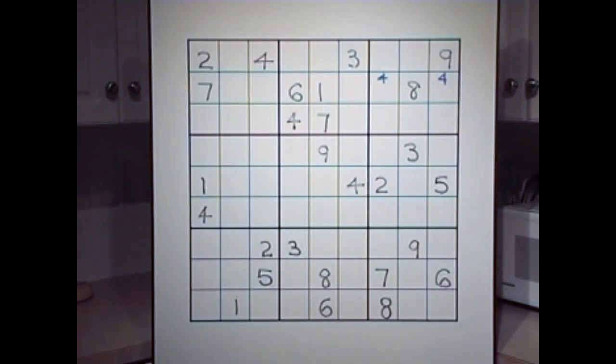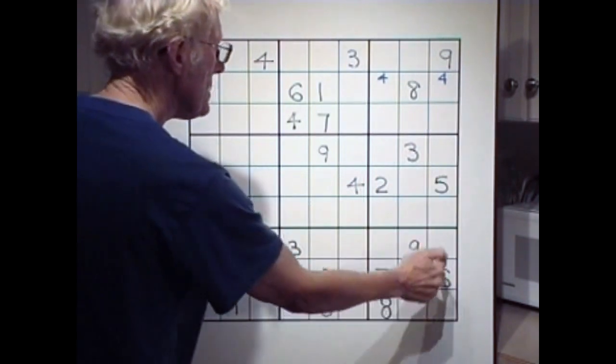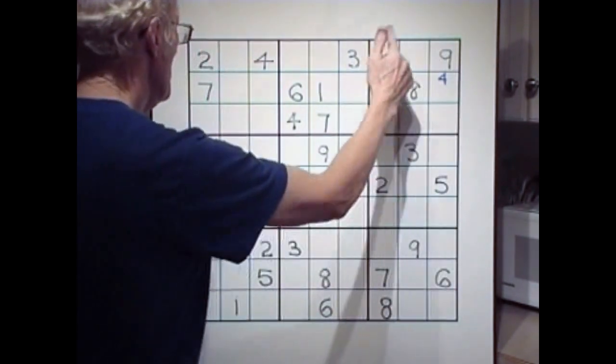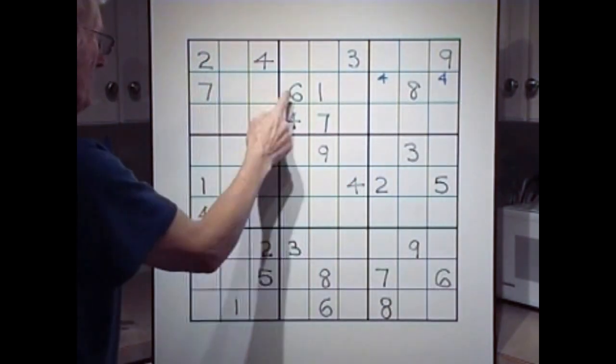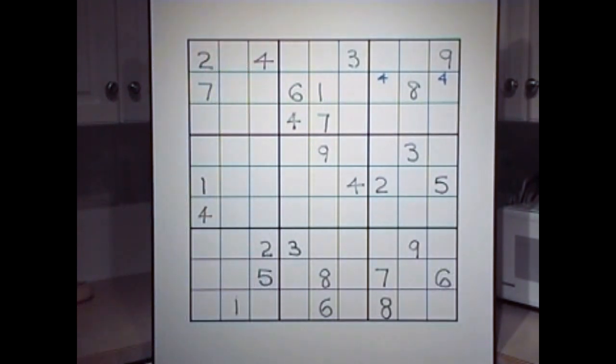Fives — no fives at all. Sixes — can we cross the six? Let's have a look. Six, six — too many spots. Any sixes over here we can cross with? No. There's no crossing we can do here, so leave it.